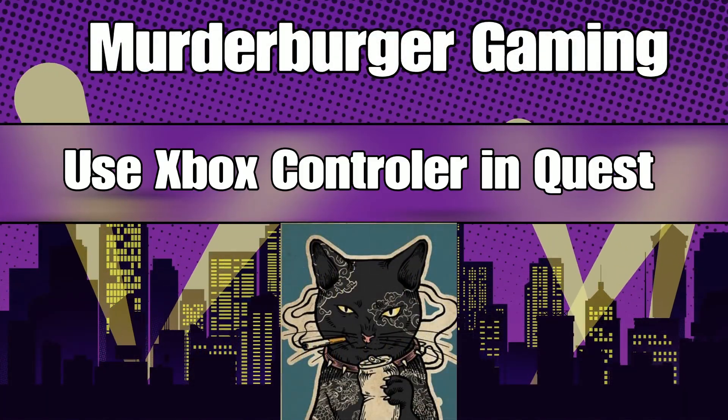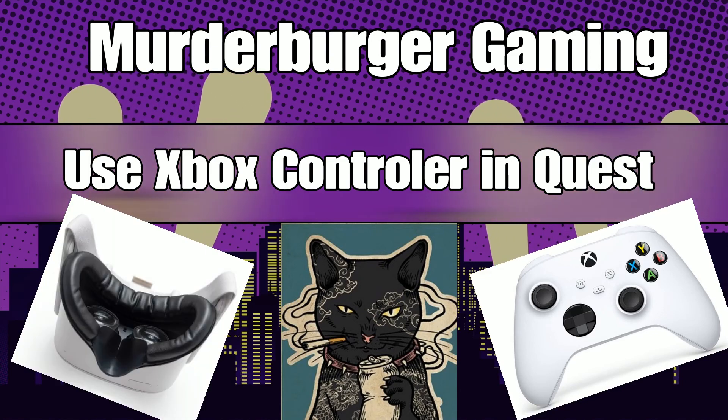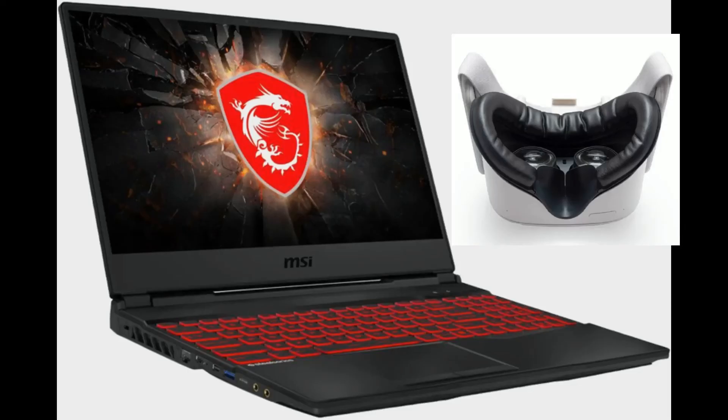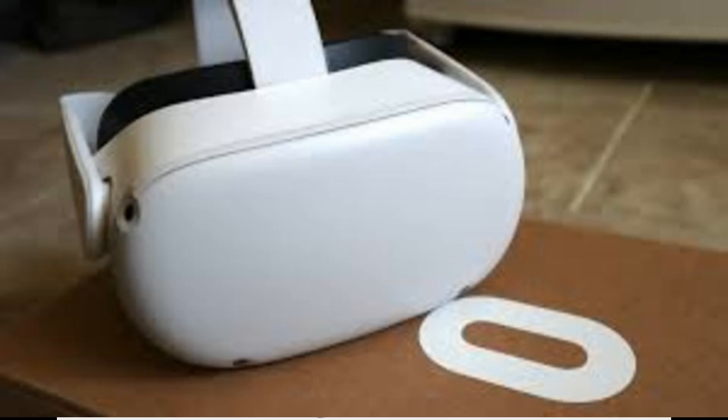Today we're going to be looking at how to use the Xbox controller in the Quest. We're going to be using a gaming laptop and an Oculus Quest 2 headset, connect that to the new Xbox One controller, and then use that to play games inside the Oculus Quest — either via Steam or Virtual Desktop.